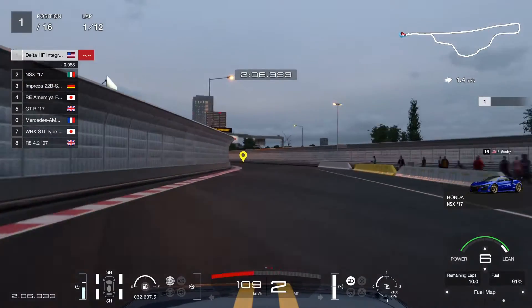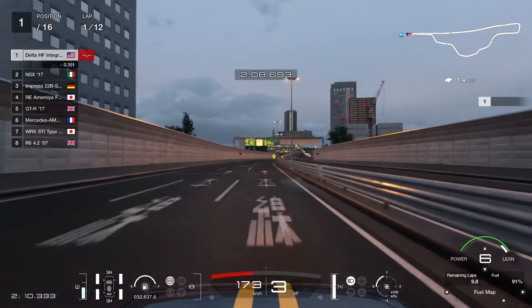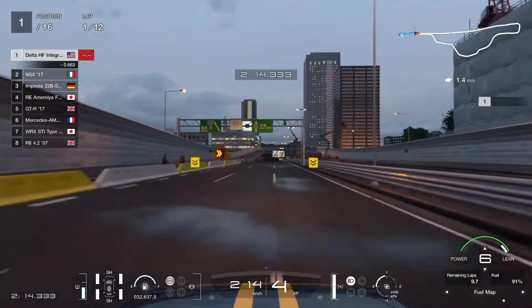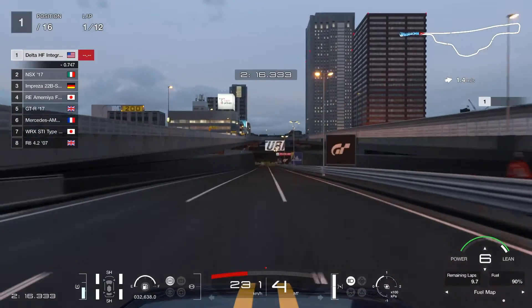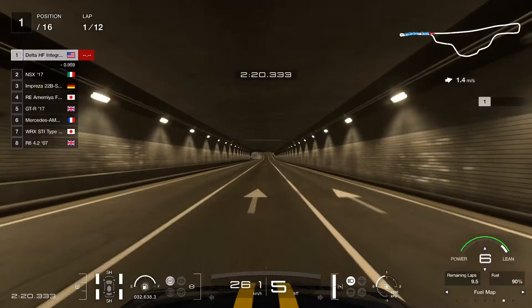When the track dries up for the tight right hairpin, you are going to stay in 2nd gear and then get back to power. Then go to 3rd gear and make your way all the way to the main straightaway. And that is basically it for Tokyo for a lap.